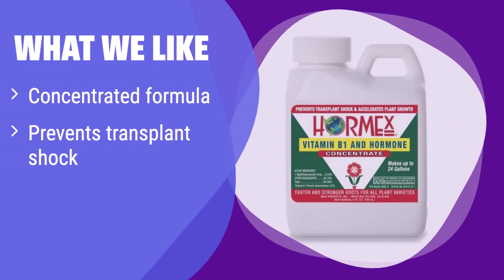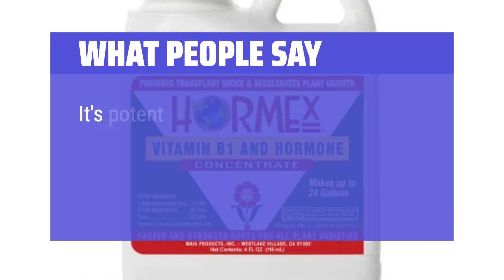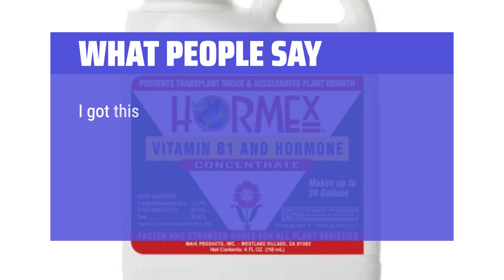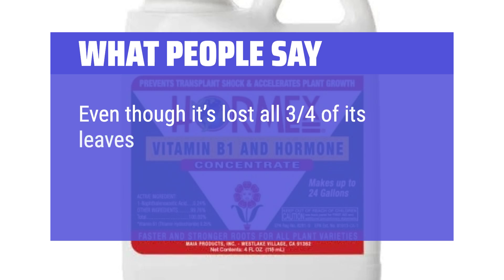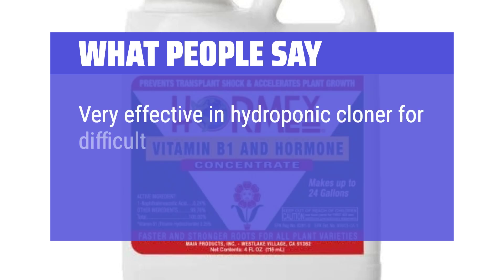What we like: this concentrated formula is suitable for all growing methods and helps prevent transplant shock. It promotes stronger growth and healthier plants overall. If you're looking for a versatile and effective plant growth stimulator, this is an excellent choice. What people say: it's potent — a little goes a long way and it works well in cloners. I use it for fruit tree cuttings and it definitely works on peaches and plums. I got this liquid to aid my 7-year-old big jujube tree to recover from transplant, and it really worked. I mixed 5 milliliters with a gallon of water and saturated the tree every day for a week and a half — even though it lost 3-4 leaves, it has now recovered and is sprouting buds. Very effective in a hydroponic cloner for difficult-to-clone strains.